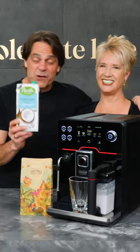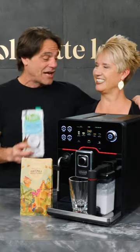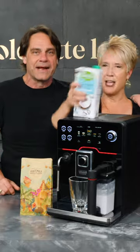Hey, we're back with more non-dairy milks. We're going to make a latte macchiato on the Gage Academia. Tracy, what are we using today? Coconut.